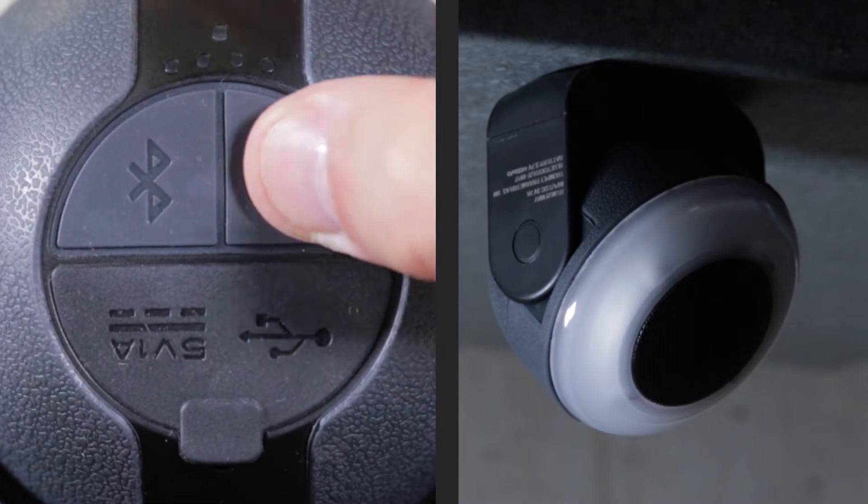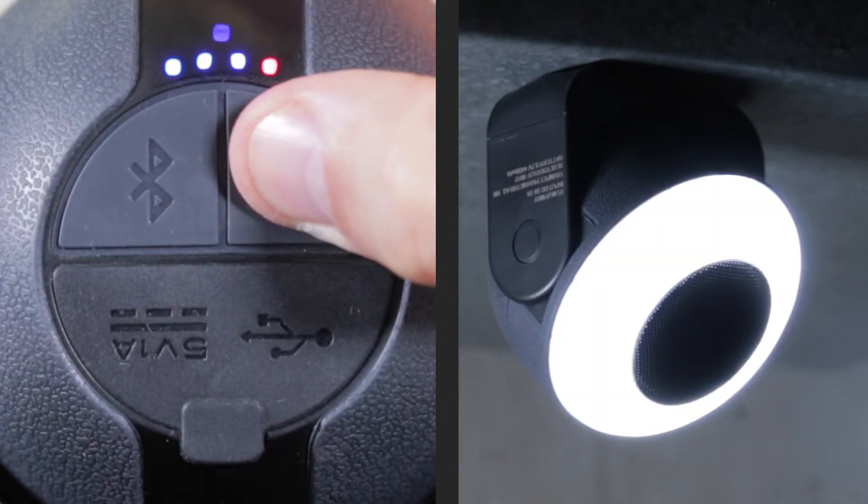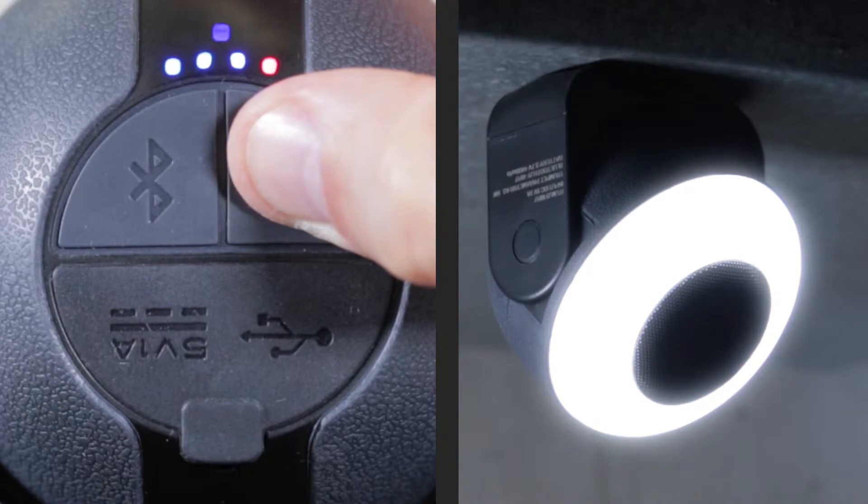To change the brightness of the warm or cool light, select the desired light and hold the power button. The light will flash when it reaches its lowest or highest brightness.